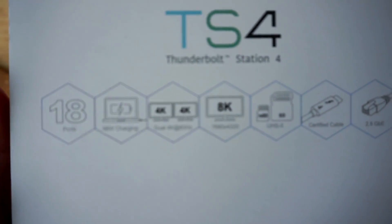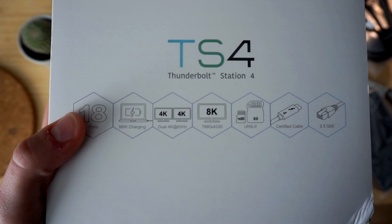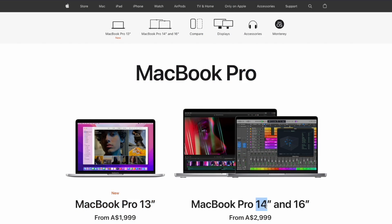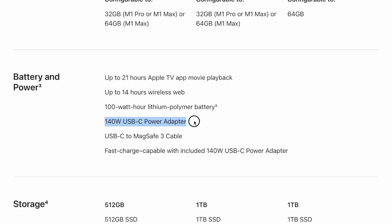Similarly to other CalDigit products, you can see the highlights of what TS4 offers just on the front of the box. TS4 has 18 ports, including the one used to connect it to your main host device like your laptop or an iPad, so technically you have 17 free ports. The dock can charge your host device and delivers 98 watts of power, which is more than enough for the 13 and 14 inch MacBook Pro, but not quite for the 16 inch one, which comes with a 140 watt charger.